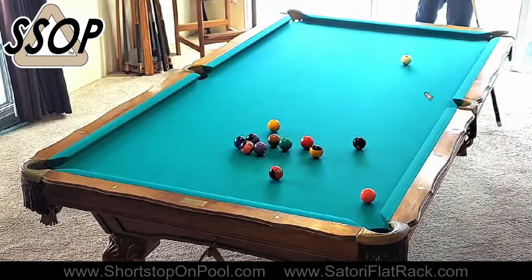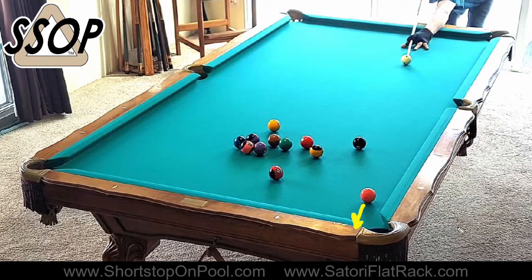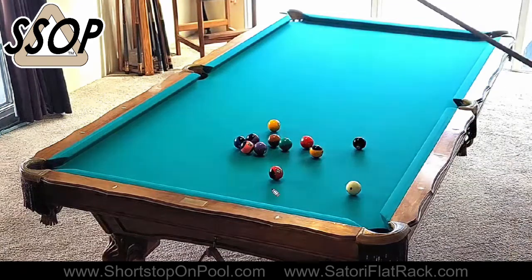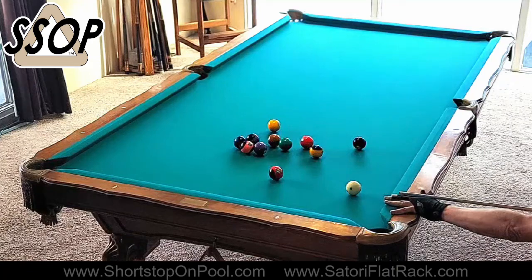It's very unlikely I'm going to come off this rail far enough to hook myself behind the eight. Ideally I can aim for the outside of the pocket and shoot a stop shot — you don't want the cue ball to go to a rail here. You want to hit this nice and clean, and I hit that fairly clean; it only moved a couple inches. This is an excellent re-break shot.